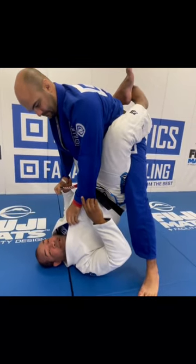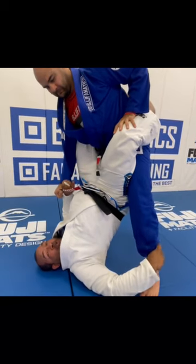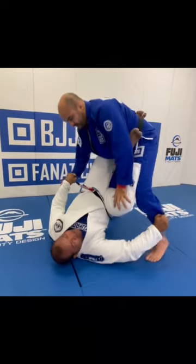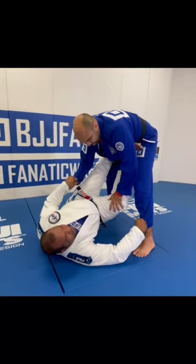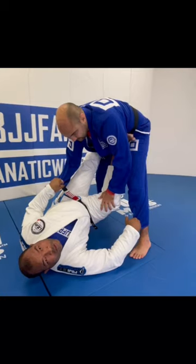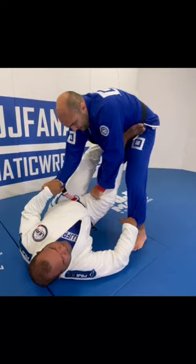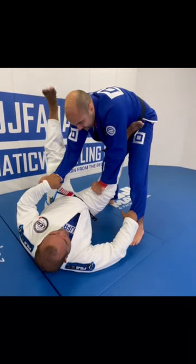So what I do — I grab his pants, I keep the sleeve, and I open sideways. Look how sideways my foot goes, straight from the hip. And why sideways? Because when I try to push my knee down here, it's still stuck — that leg over here behind the knee.